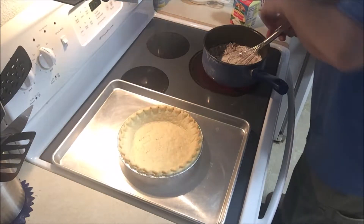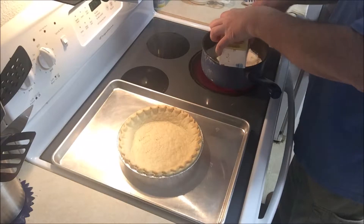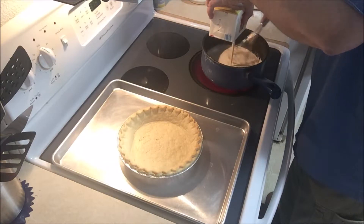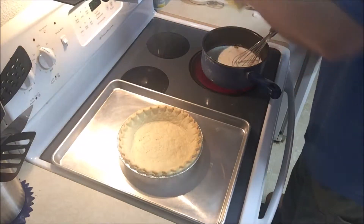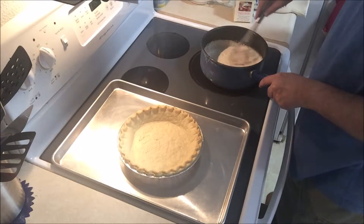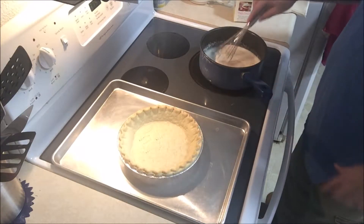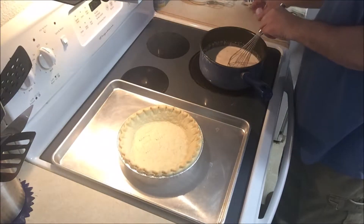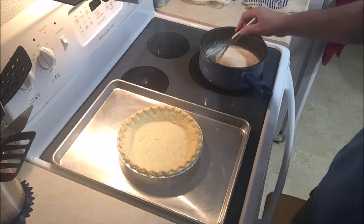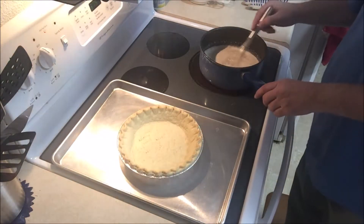I am NOT left-handed. This recipe does not call for an egg like a lot of them do. Once I get this to a boil it's just to simmer it for two minutes.